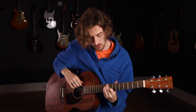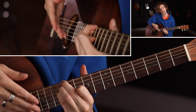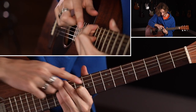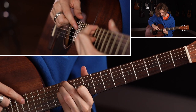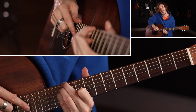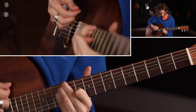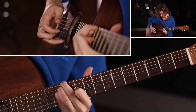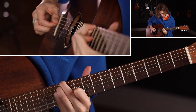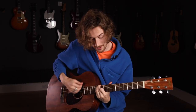Now we're going to go all the way up to the 12th fret, keeping that same shape. We've got 12, 12, 12 in the major, and we've got 11 to give that major third — so 12 on the E, 12 on the A, 12 on the D, and 11 on the G string. That's a really nice sounding one because you get those open strings where we've got the higher ones there — sounds quite harpy. So we're going to do that one twice as well.